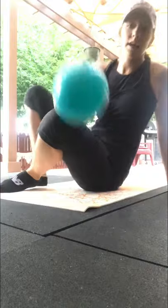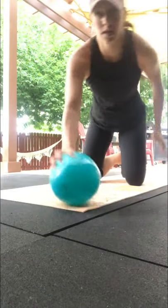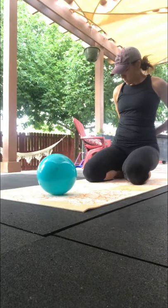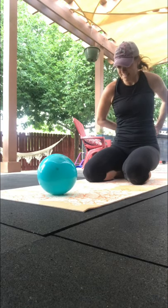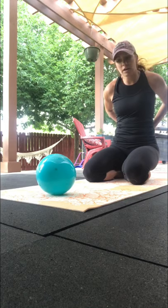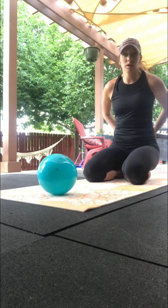All right. Fix my shirt real quick. Get a drink of water while you're waiting. We are going to go to all fours.